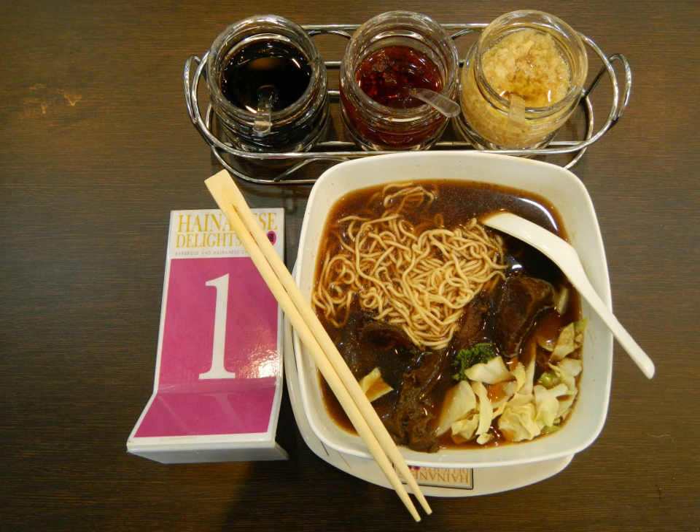Brisket is a cut of meat from the breast or lower chest of beef or veal. The beef brisket is one of the nine beef primal cuts, though the precise definition of the cut differs internationally. The brisket muscles include the superficial and deep pectorals. As cattle do not have collar bones, these muscles support about 60% of the body weight of standing, moving cattle. This requires a significant amount of connective tissue, so the resulting meat must be cooked correctly to tenderize the connective tissue.